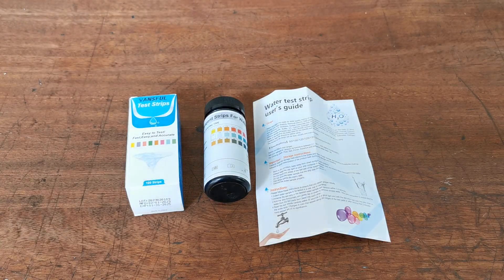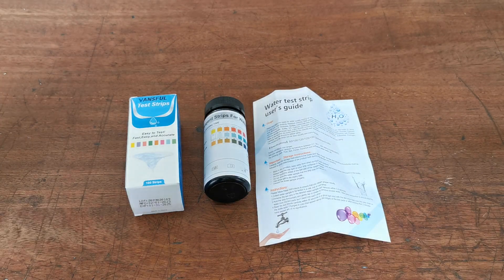100 test strips, great value, long lasting, and very accurate. They offer excellent value for money for anybody wanting to manage their home spa or swimming pool water and keep it in great quality over the course of a couple of seasons.